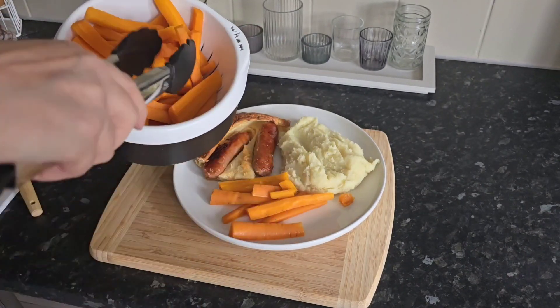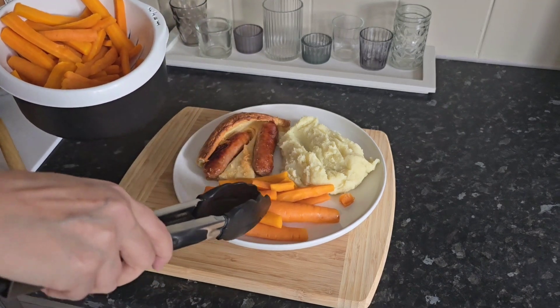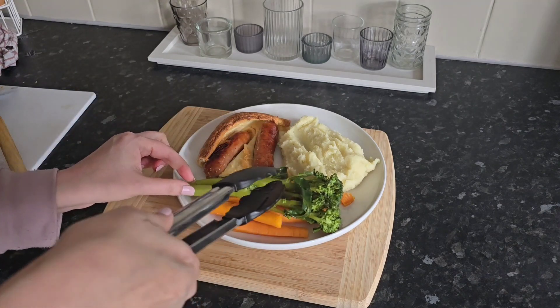I've got rustic. I've left the skin on the carrots. I've just gave them a good scrub. Then some tender stem broccoli, two pieces on top.